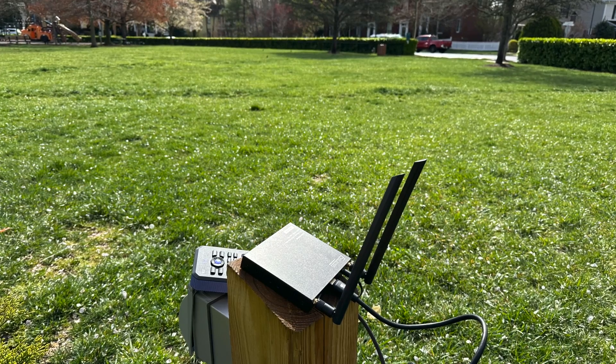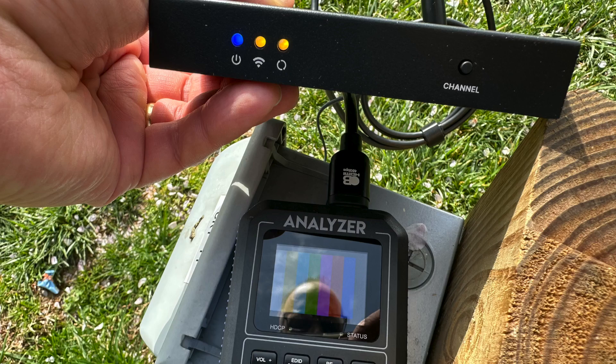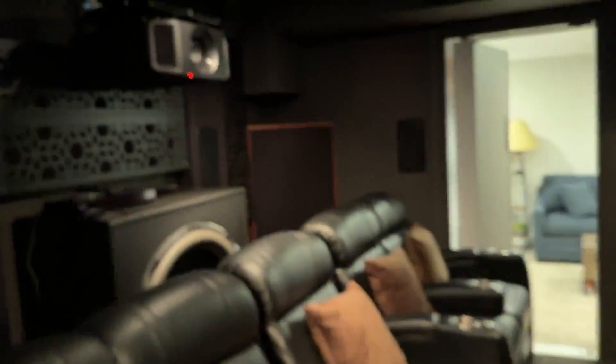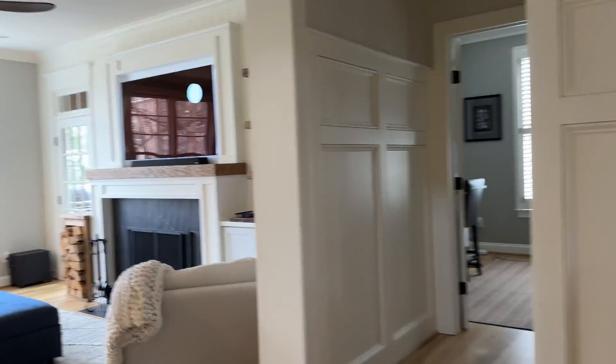Vanco claims the kit can transmit up to 164 feet in direct line of sight. I took it outside with the Meridio 8K Fox and Hound test kit and successfully got a signal from about 190 feet away, so that 164-foot spec is more than generous. I also tested Vanco's claims that it transmits through walls and floors — with the transmitter set up in my basement in a room with thick concrete behind drywall, the signal had to pass through several rooms, dense hickory hardwood flooring, and adjacent to a furnace room, traveling from one side of my home to the other. And it worked flawlessly.